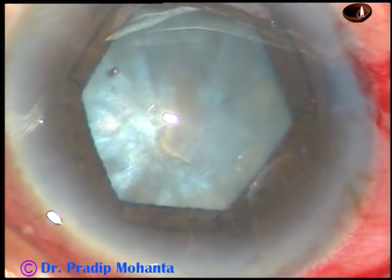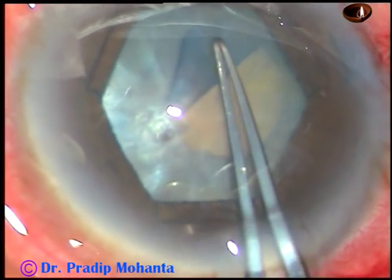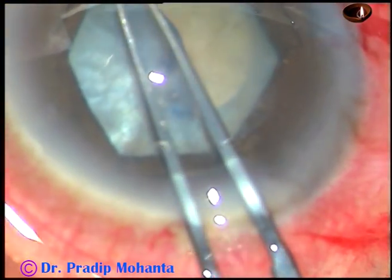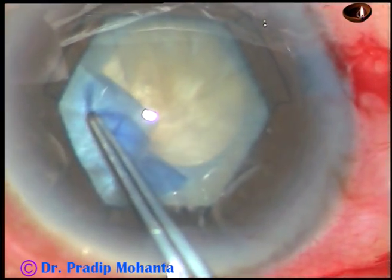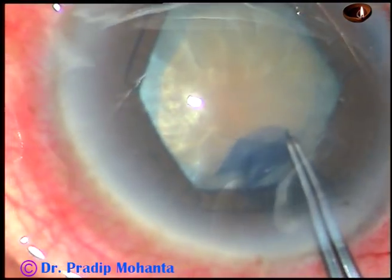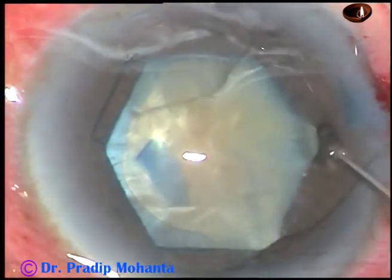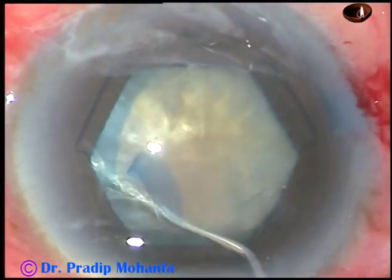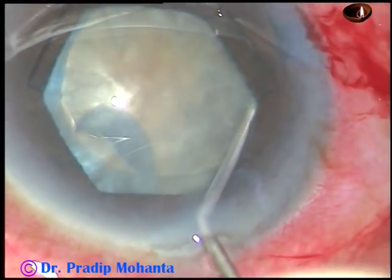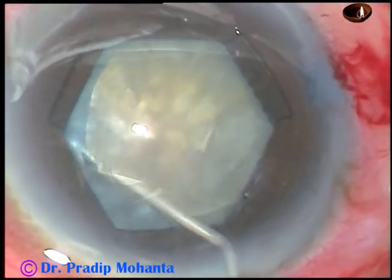I find that the cataract is not much immersed, so I decided to do rhexis at once. At this moment we cannot see the hardness of the nucleus, but in a moment, after cleaning some cortical lens matter, we will find the hard brown nucleus. An adequate sized rhexis has been done, and now a little bit of hydrodissection is being done. In cases with pseudoexfoliation, another challenge is weak zonules.